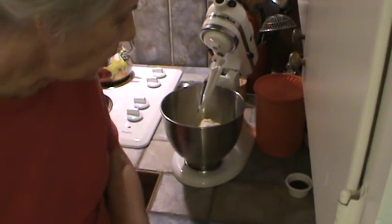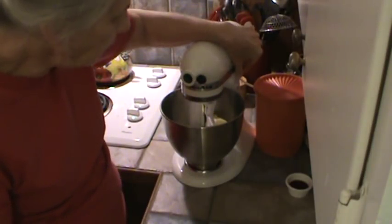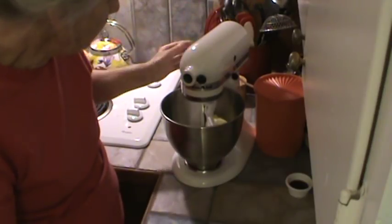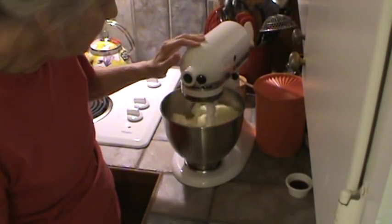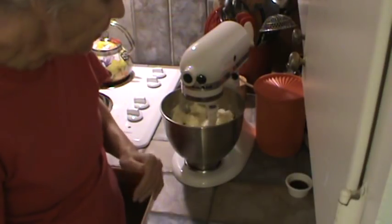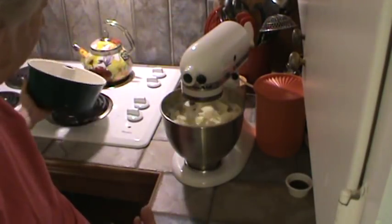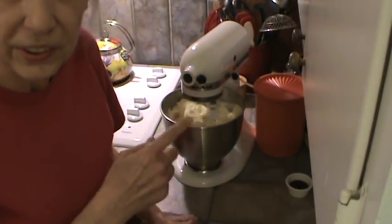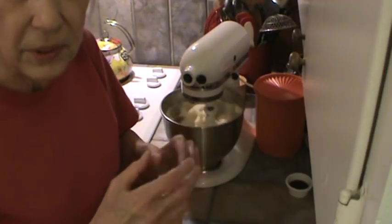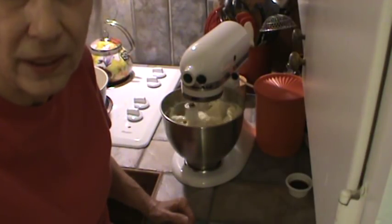We're ready to get started now. I'm going to cream my cream cheese, butter, and sugar. I'm just going to let that keep going, and we're going to start putting the eggs in one at a time once this gets all creamed up together. It's going to take a little while, so we'll be back in maybe a couple of minutes.